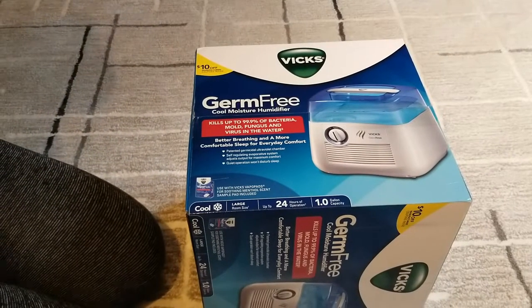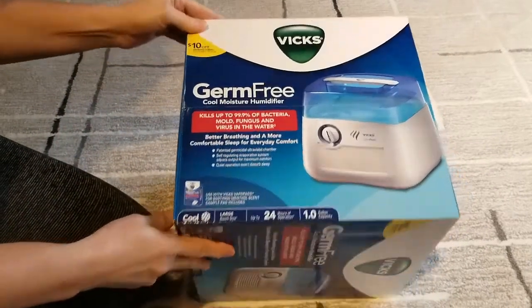Welcome to my channel. Today I have the Vicks Germ-Free Cool Moisture Humidifier.